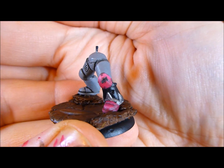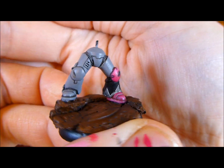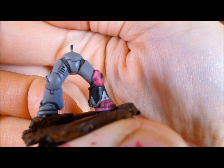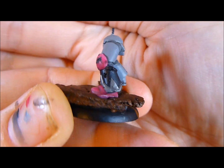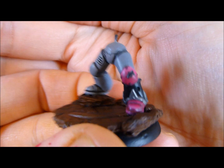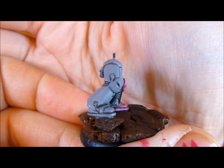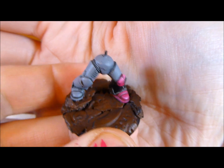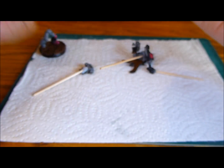I did a bit more battle damage on his knee and I've completed the pink work — that's totally painted. The other sections I've still got to highlight: the black and also the silver, though the silver's got wash on it. I've also got to highlight the grey as well. That's what I've done so far on his legs.